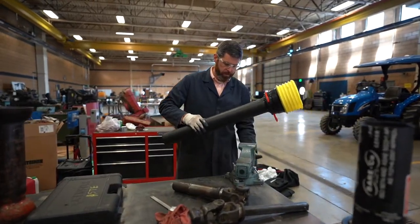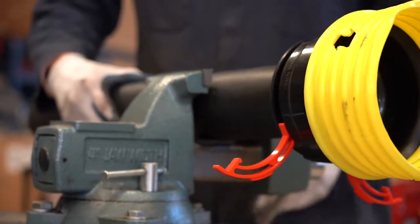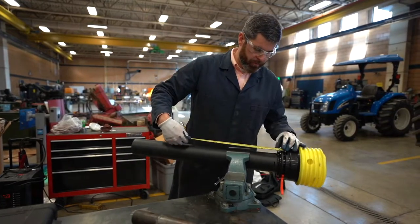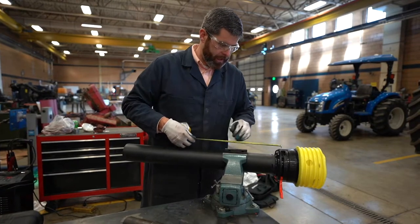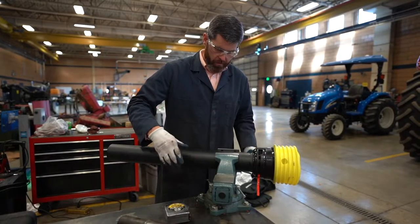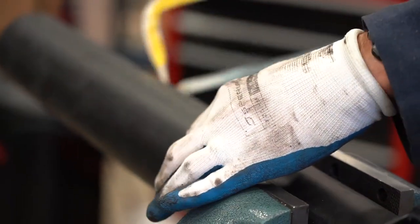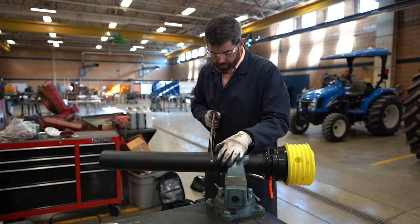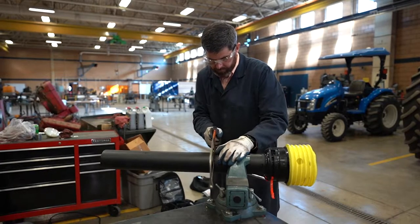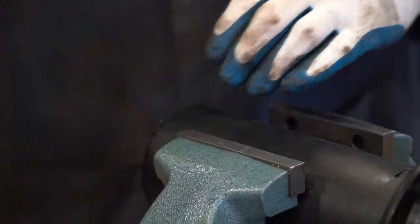I'm going to secure the shield in the vise so I can cut it with my hacksaw — but I don't want to over-squeeze it because it's plastic. I'll take my tape measure and measure from the bearing groove down, marking and cutting at 9 inches. And it's that simple.